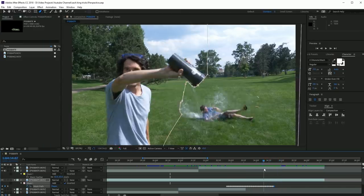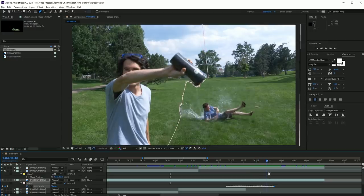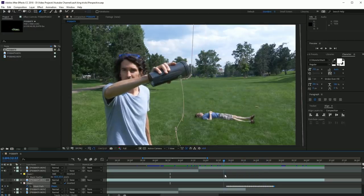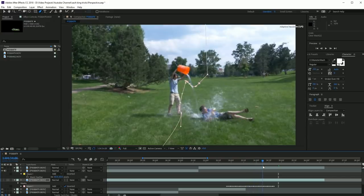But if you want to try it with the cup, I would recommend not putting any water in the cup. This way you can get enough takes in different positions to make sure you have the right shot where the water from the bucket lines up with the water from the cup.